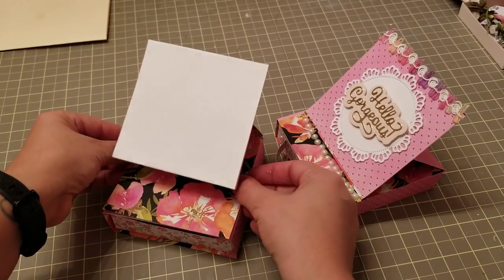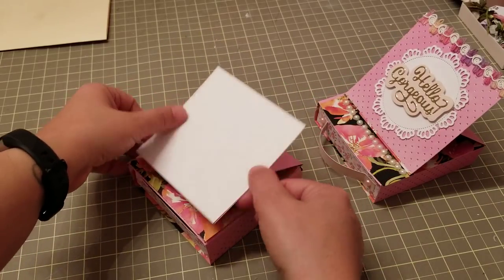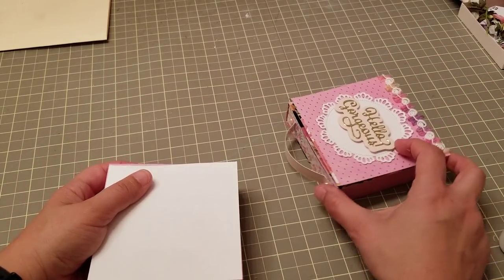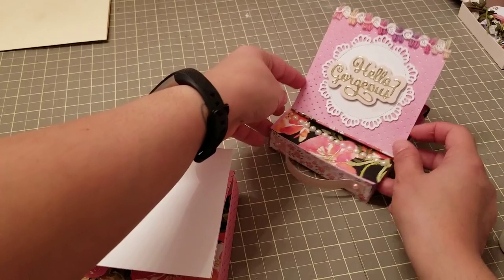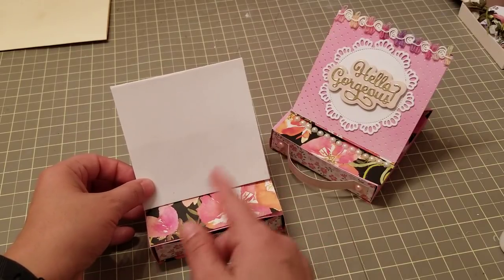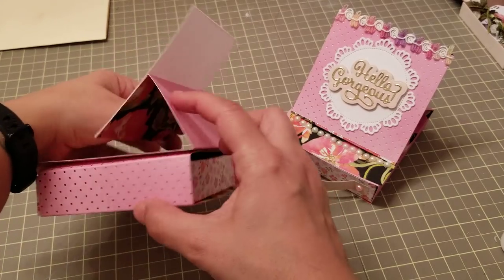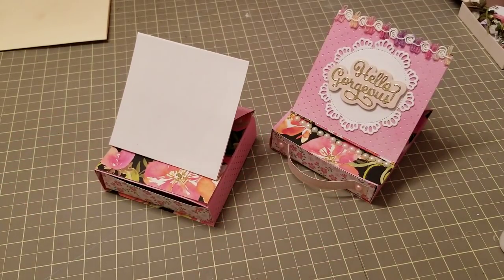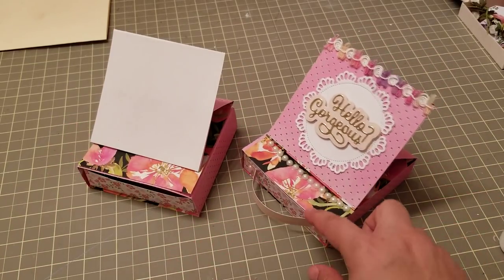Put that on your box and that is it — you have your little easel card! When you flip this piece down, you can mail it to your friend, and when they get it they just have to lift it and it stands. You can add little flowers, buttons — totally up to you. All you do is glue this half piece to your card and that's it. I hope it made sense, I hope you guys try it — let me know what you think and I'll talk to you later, bye!